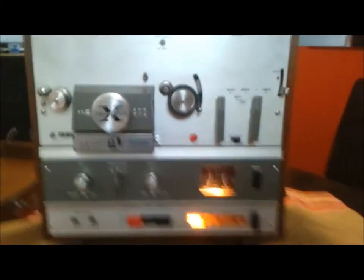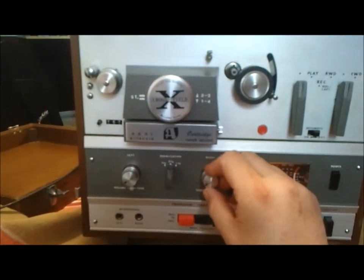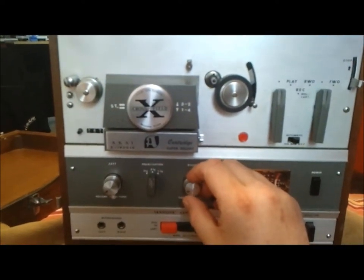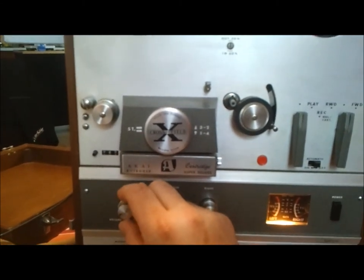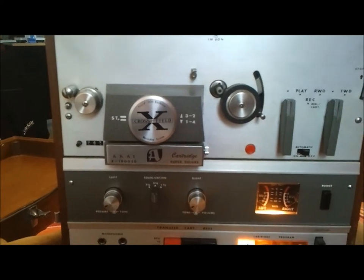If we put in the 8-track tape here on the side, you can hear that it works quite well. There's a little bit of crackling when you turn up the volume of the right speaker. As you can see, the left one doesn't do that.